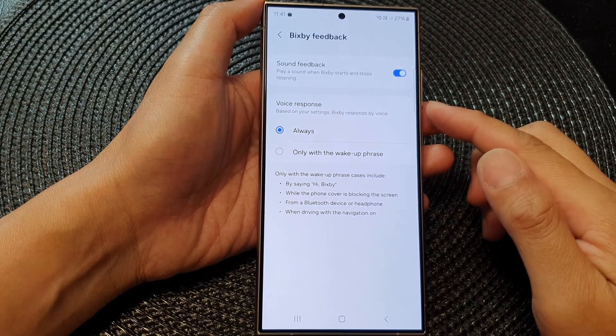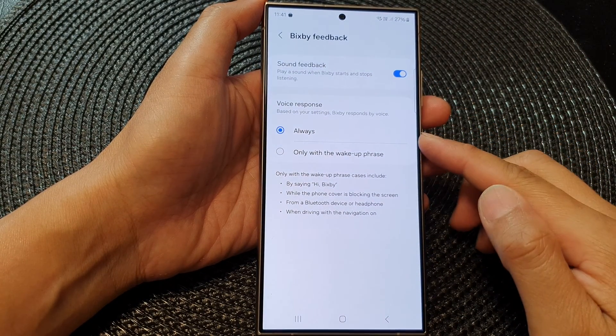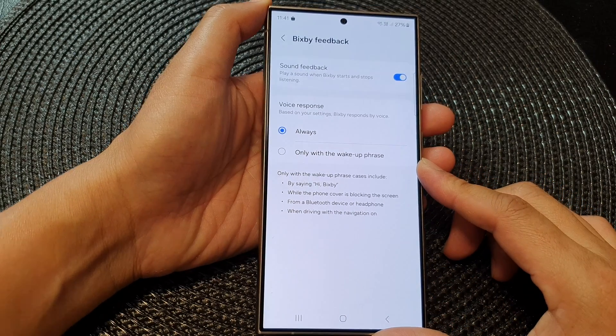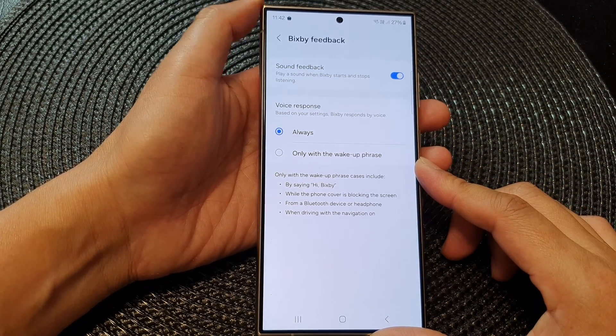How to set Bixby voice response to always or only with the wake up phrase on the Samsung Galaxy S24 series.